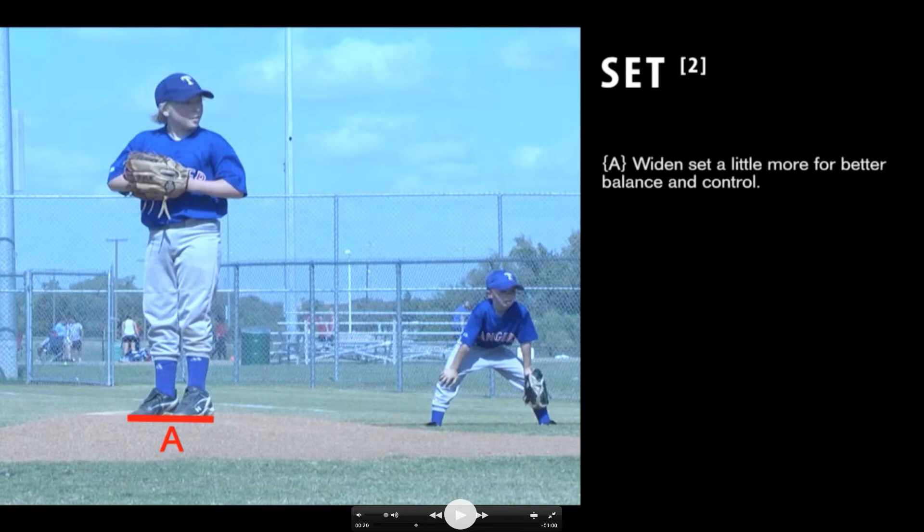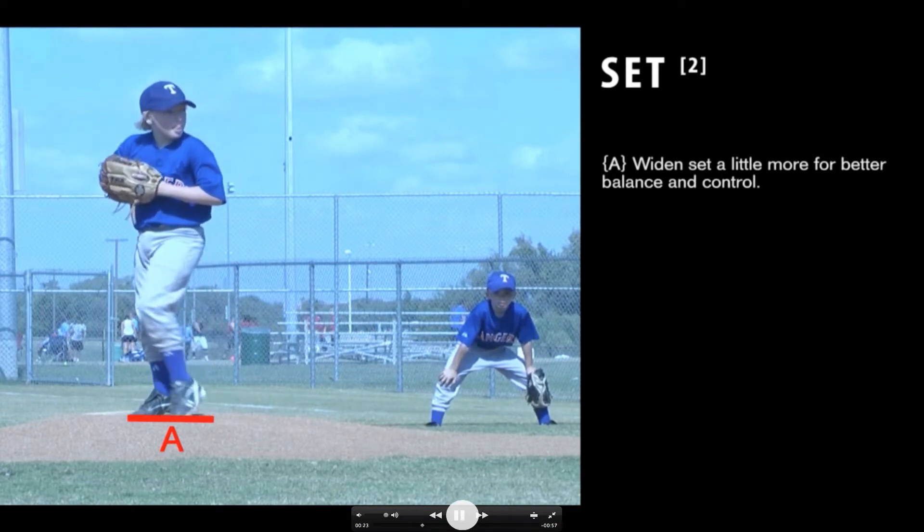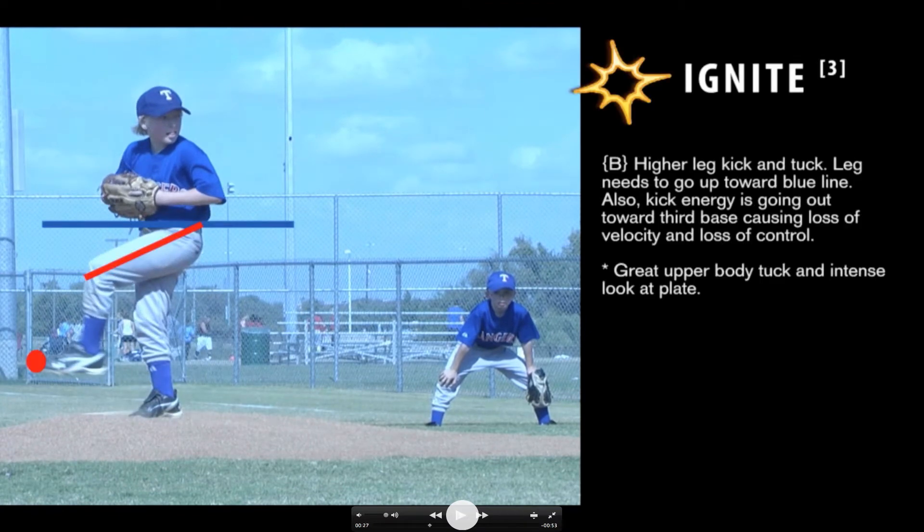We're going to get that set stride a little bit further. Now he's going ahead into what we call igniting. At the ignite stage, it's like in hitting where you're coiling — you're lighting the spark. How you ignite is you've got to pull that leg up into your body. What Pate is doing here, if you notice, his leg looks like it's kicking more toward third base. What you want is your knee to kick up more into your body, almost like going into a fetal position. If you kick it off to the side like he has here, it's going to cause a loss of velocity, throw you out of balance, and cause balls to be thrown left and right and in the dirt — a little bit harder to control the baseball, which is common with young kids.